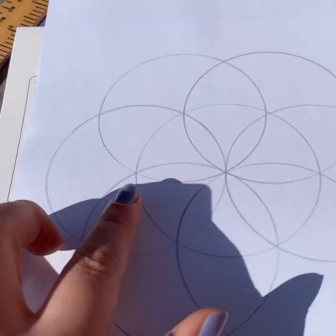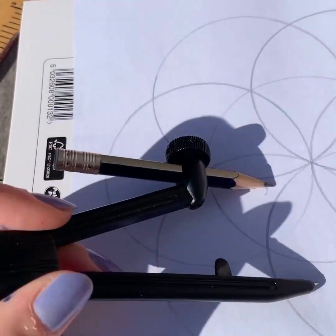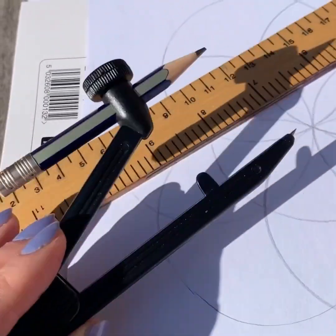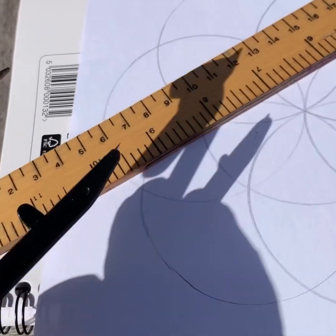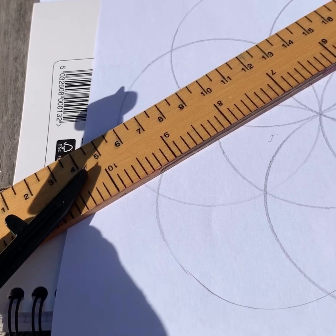Now that you've finished, you should have something that looks like this — each circle is the same and they all have a radius of four centimeters. Remember, whenever you want to draw a circle, you just need a ruler and measure the radius: from the middle of the circle to the outside, four centimeters exactly.